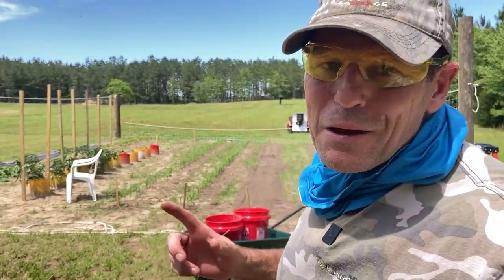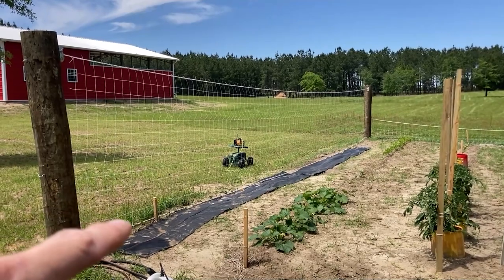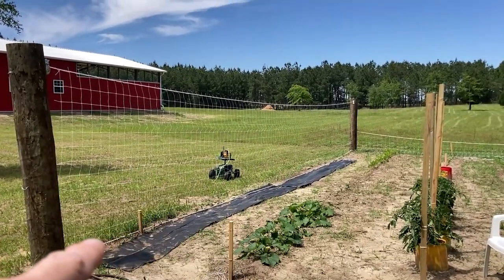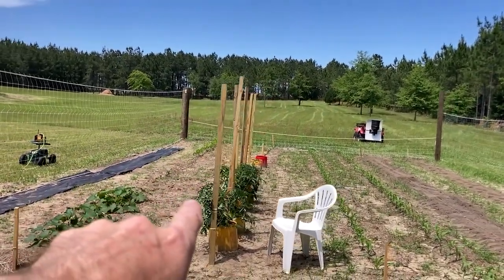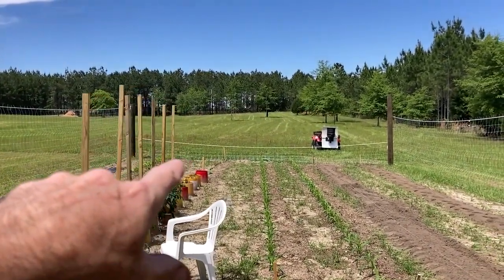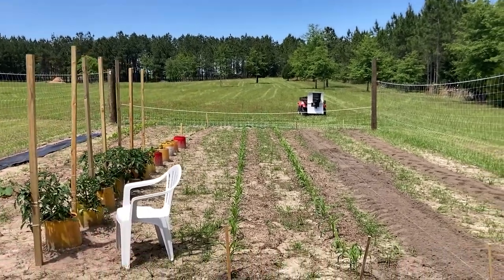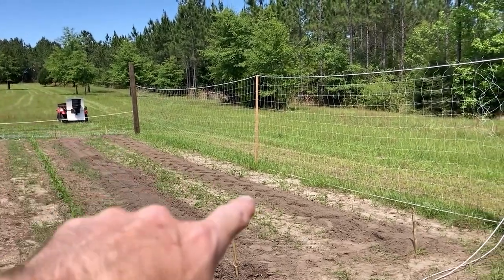I was going to do a separate garden video today but won't get a chance, so let me show you what we've got going. This is Piney Grove's first garden. We've got beans that will climb the trellis, squash, bush beans, tomato plants in buckets, pepper plants, two rows of sweet corn, half a row of beets, and I think the rest of that row is watermelon and cantaloupe. I picked up watermelon and cantaloupe seed at the farm store this morning, but it looks like my dad or sister beat me to planting it.